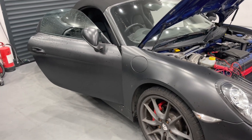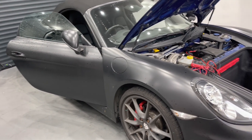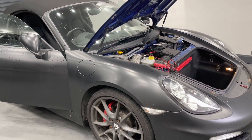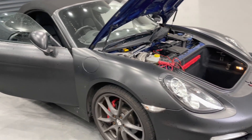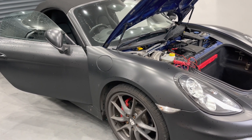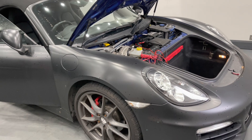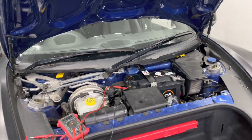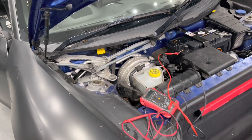Today we have a Porsche Boxster 981 which has been suffering with a parasitic battery drain. Typically when you lock the car overnight, the next morning you unlock it, it doesn't unlock and the battery's dead. The customer has already fitted a brand new battery and the issue is still there.